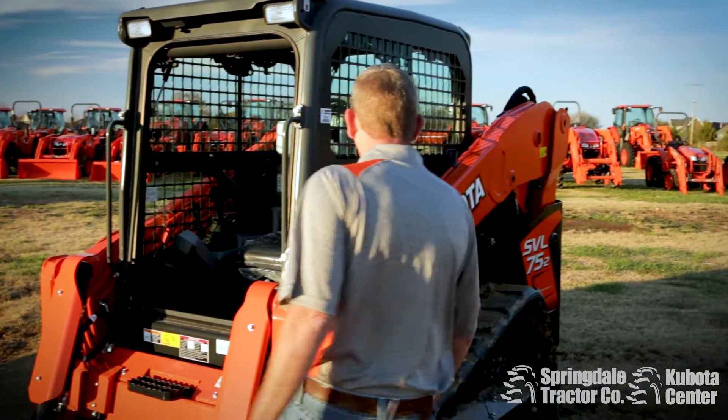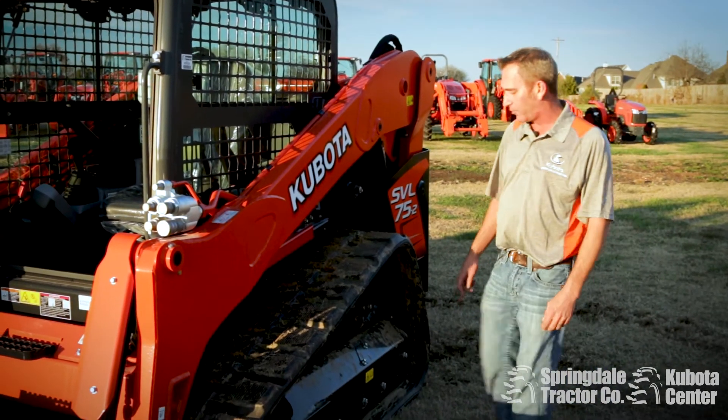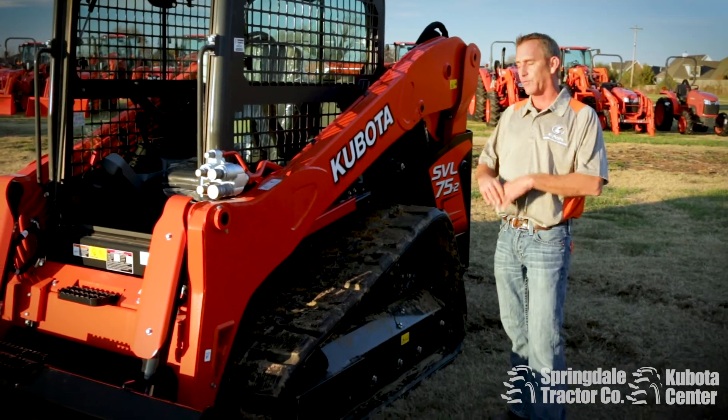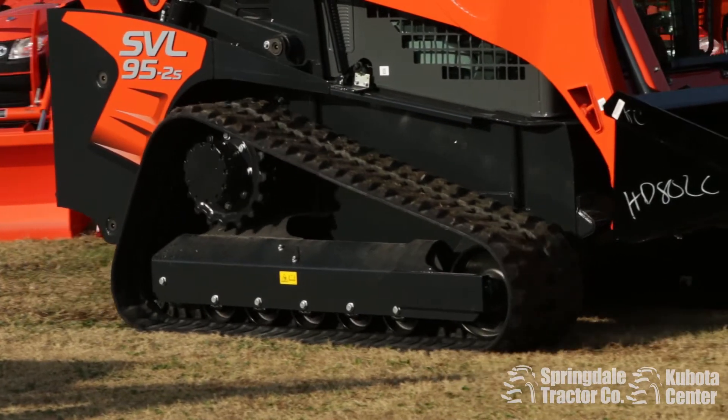It is Kubota built from the ground up. Another nice feature they have on this machine here — they've beveled the top of it, so the dirt and stuff falls off instead of being a flat surface where the dirt collects on top of it.